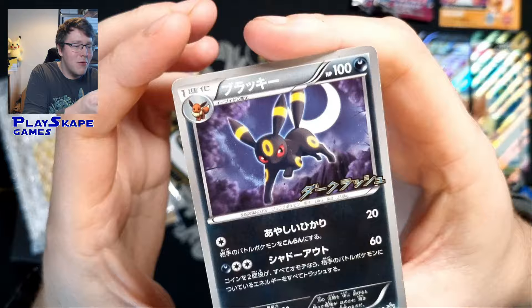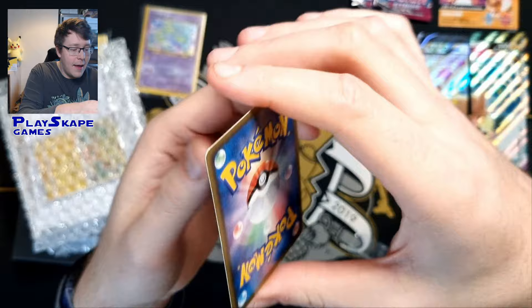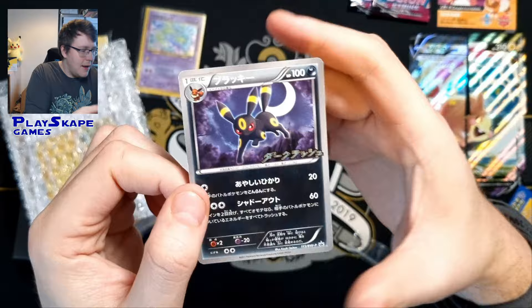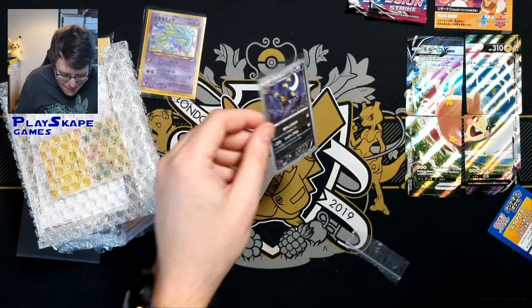We've got a nice Umbreon promo. I think this is like a black and white Umbreon promo card. I'm not sure the exact release details of this one, but it's quite an old Umbreon. You can see at the bottom right there BWP-115, so it must be quite a nice Umbreon. I would have purchased it if I didn't fancy it or wanted to add it to my collection or to get it graded at some point.